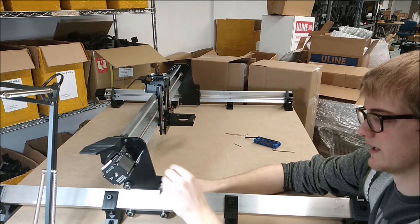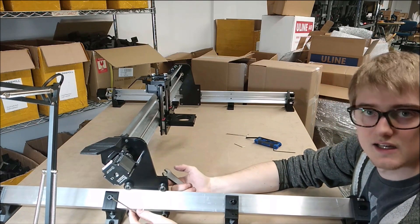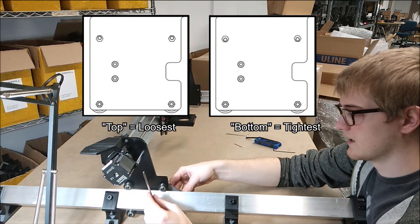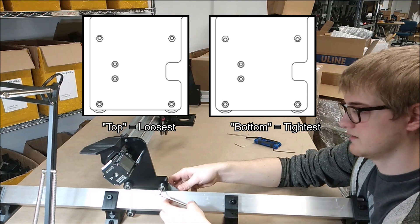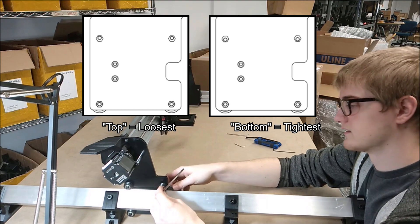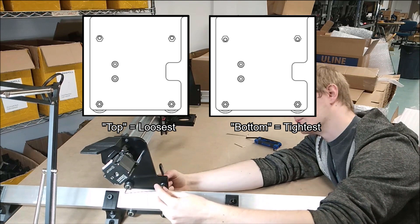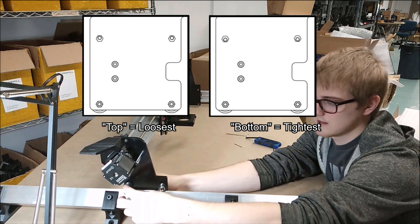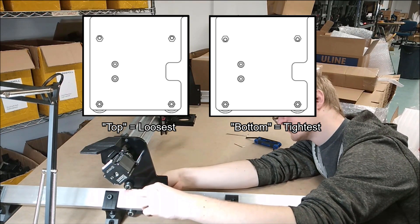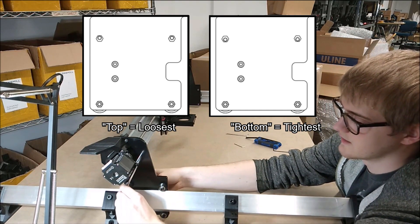The best way to do this is to begin with the eccentric nut all the way at the top, and just move it down a little bit and tighten the wheel — this is just a start. Then look at where you put it on the first wheel, and set the eccentric nut to approximately the same location on the second wheel, and tighten down there as well.